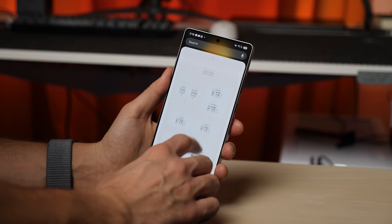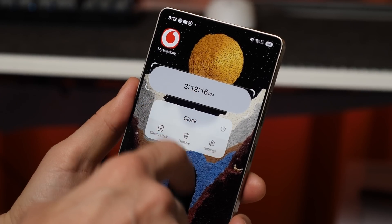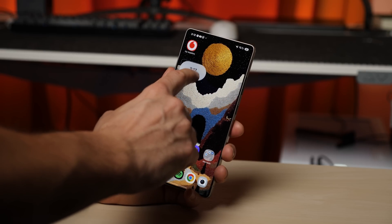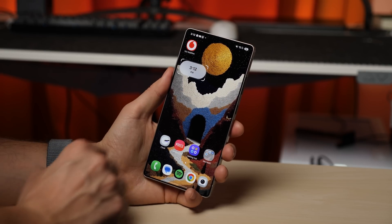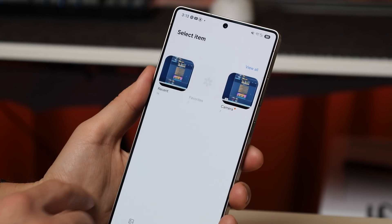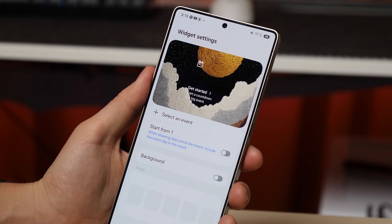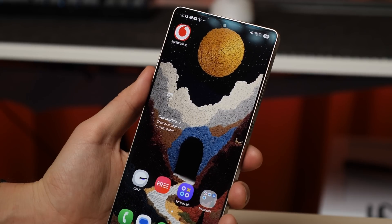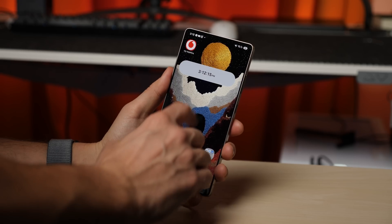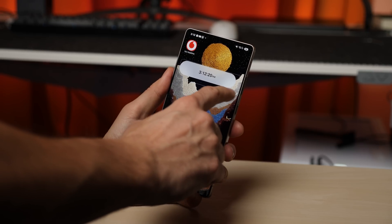The widget system in One UI 7 has also received a major overhaul. It now plays a big role in how your system looks, and the customization options are nearly endless. Adding a new widget to the home screen is now more customizable than ever. In the widget settings, you can change its shape or even make it completely transparent by removing the background. The clock widget is now fully resizable — don't like the small preview? Stretch it across the entire screen.